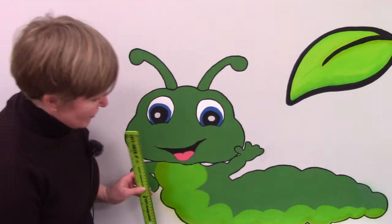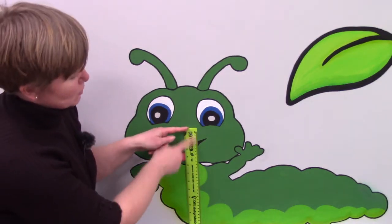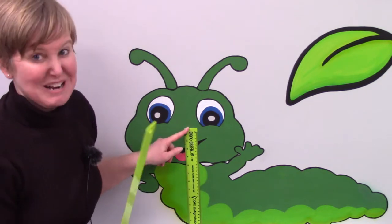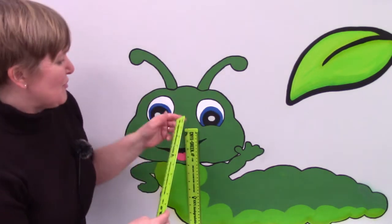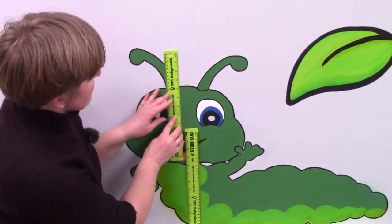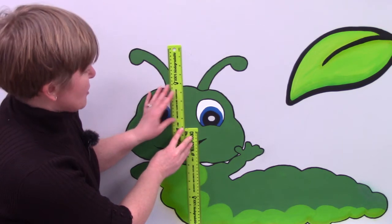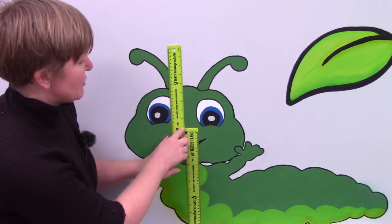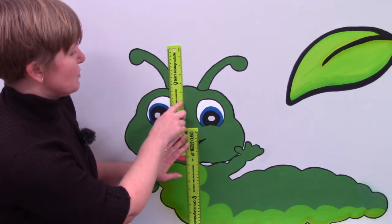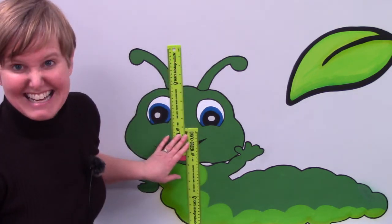I'm going to start at the very base of the inchworm. This is one foot, and I'm going to use my second ruler for the next part. It's about that tall. So let's count it — it is one foot and one, two, three, four, five, six, seven, eight, nine inches.